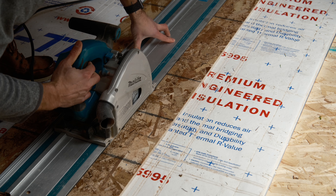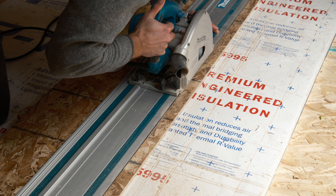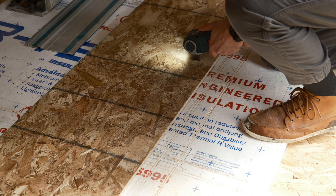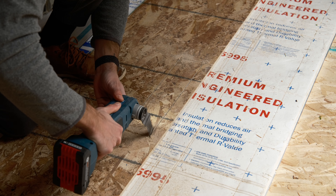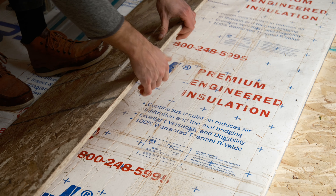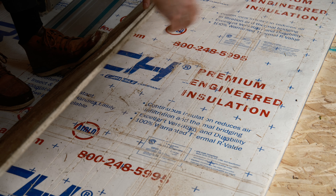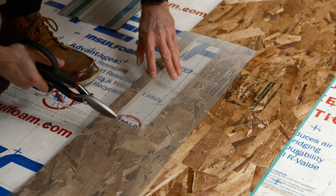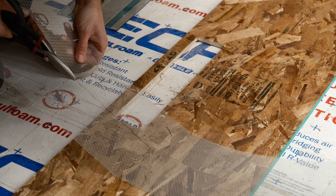Time for some soffits. To cut out the vents, I first marked the locations, then used the track saw to make the longer straight cuts, and then finished off the smaller cuts with the oscillating tool — I really love this thing, it's like an exacto knife for wood. I had some small wire mesh left over from making crawlspace vent covers, which ended up being perfect for this.